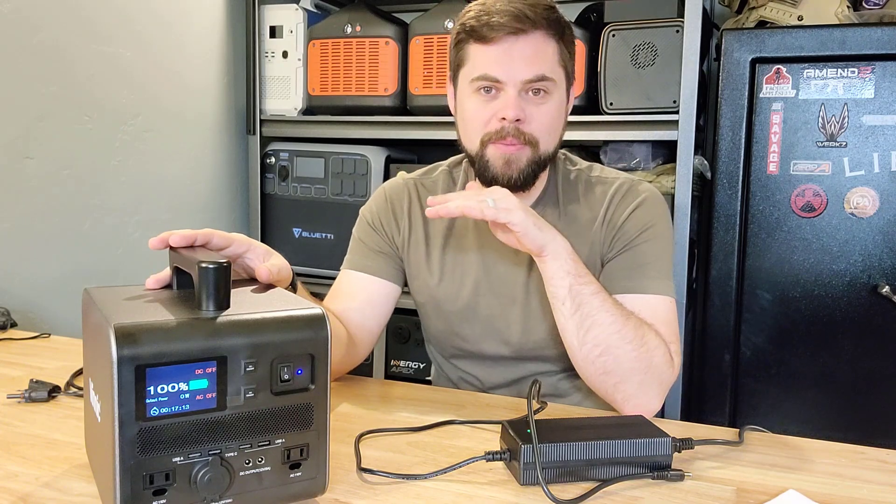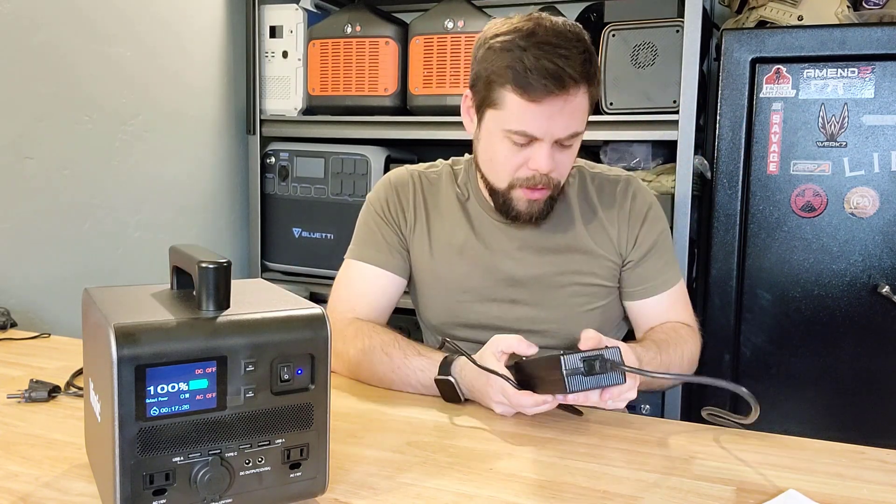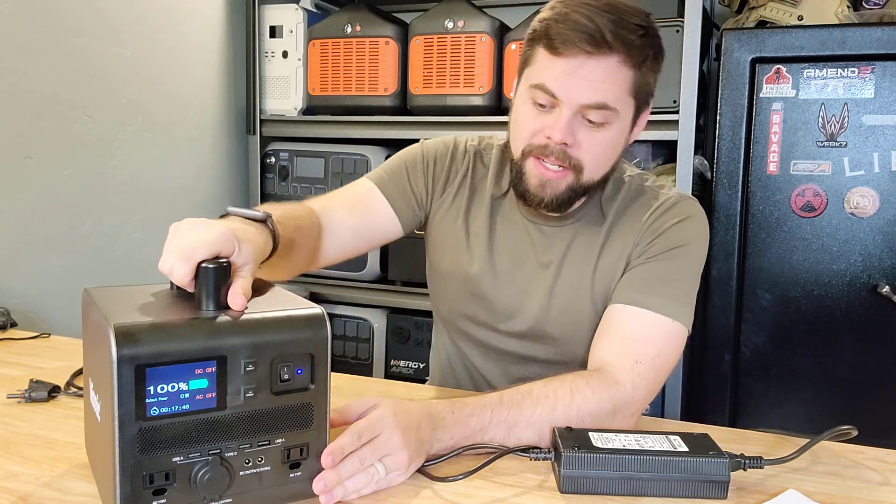The wall charger is actually a really fast wall charger. It went from about 65% up to 100% in easily 30 or 40 minutes. On the charger it says 204 watts, and it is capable of running equipment while it's charging, which is always a nice thing.